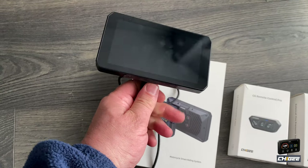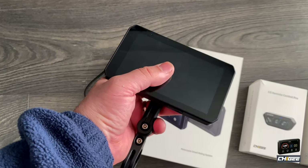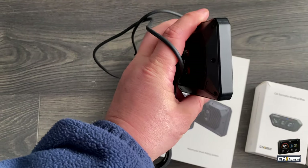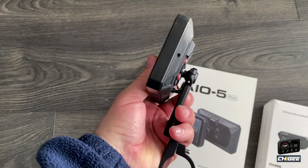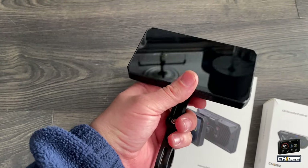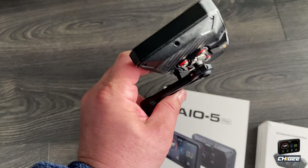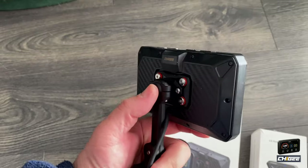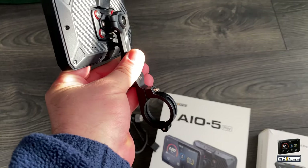You can tell the difference in the weight and the quality — this feels a lot heavier and a lot stronger. It feels about the same as a Garmin Zumo XT. This is the bracket that comes with it; it's got a ball mount on it. It's only a small ball mount so it doesn't fit the standard ones, but that's the bracket.